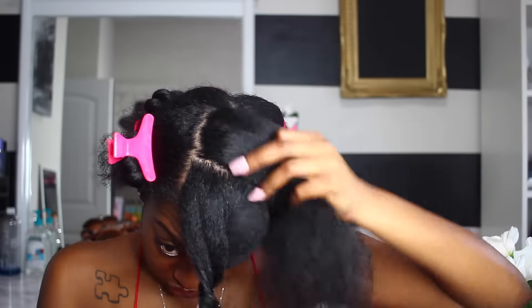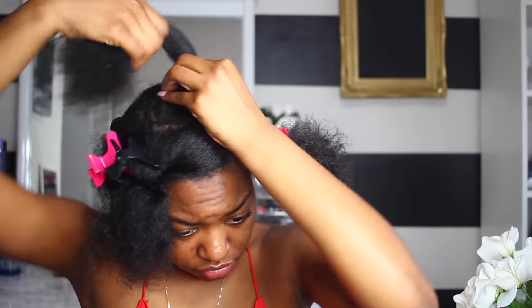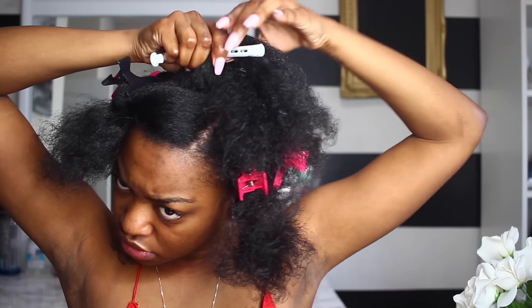I got to the blowout stage and thought 'we're in there!' Yeah, no. I started sectioning it off just like she did and used the same size perm rods. It was blown out and sectioned up — I had two in the middle, one on this side, one on this side. I started right where she started, with that second one in the middle. And let me tell y'all — this technique is not easy.